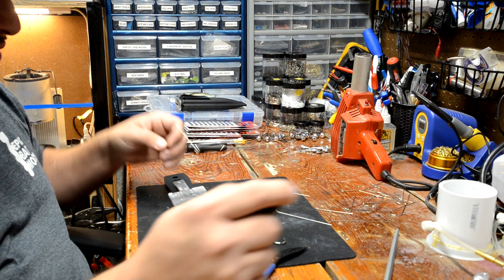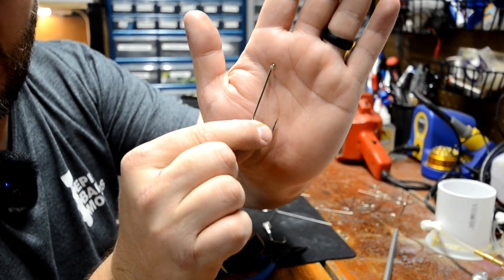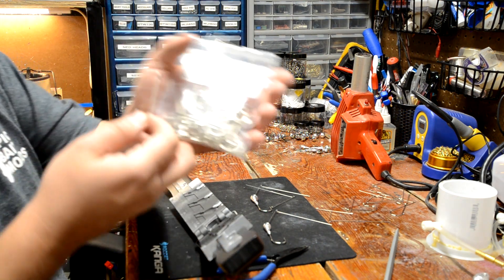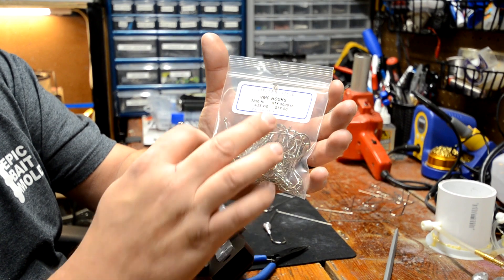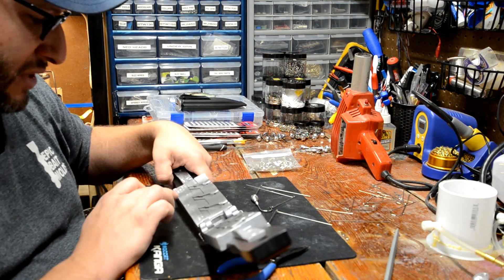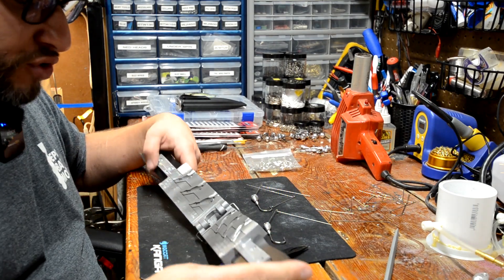We're using the .040 wire form, and we're also going to be using some spinnerbait hooks — just a straight shank hook. The ones I'm using in this video are a VMC style hook from Barlow's: a VMC 7250 NI nickel, part number 500615, and these are 4-aught. This mold will accept a 2-aught, 3-aught, 4-aught, and 5-aught hook. Today we're going to use 4-aught for both sizes.